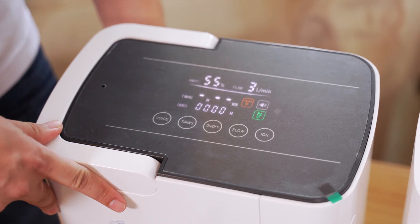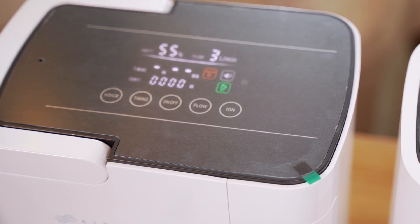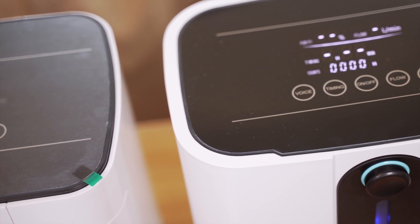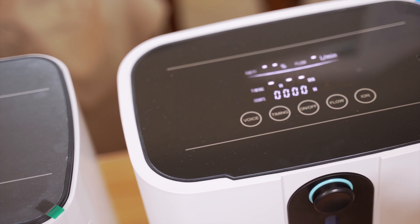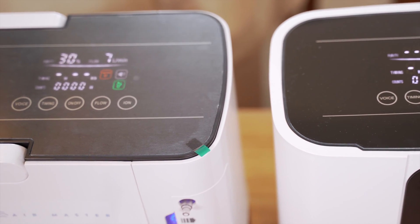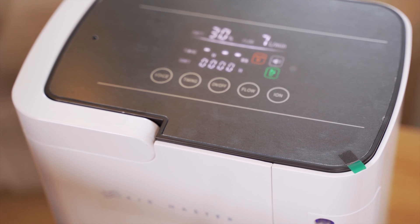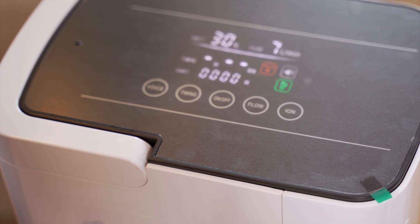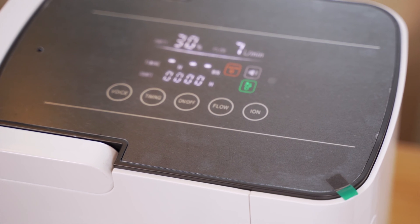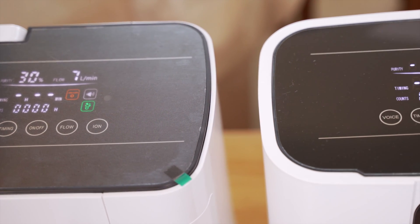Can you explain how the oxygen concentrator works? The air we breathe is composed of 79% nitrogen and 21% oxygen. The oxygen concentrator consists of a compressor and two zeolite filter beds. The compressor squeezes atmospheric air and adjusts the pressure at which it is delivered. The zeolite beds separate the nitrogen, so the oxygen is released into a tank connected to the cannula attached to the patient, while the separated nitrogen is released into the atmosphere.